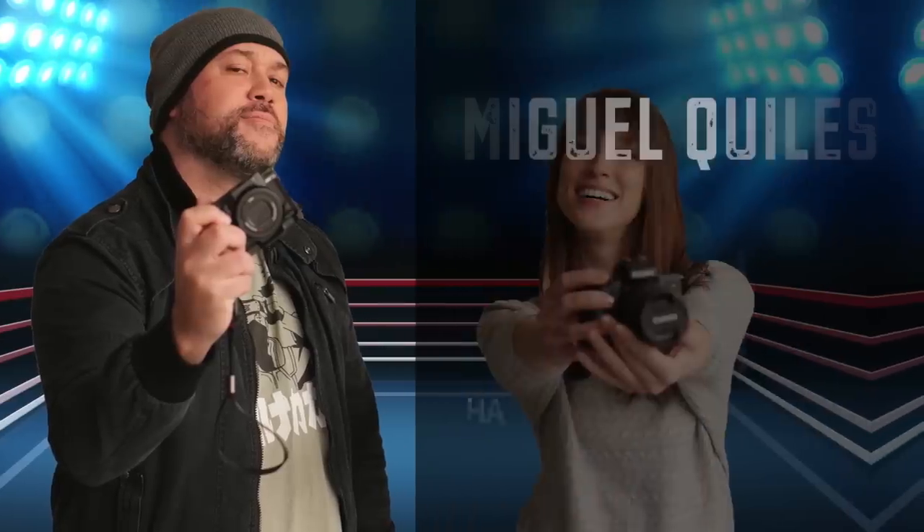My name is Vanessa Joy and today I've got Miguel Quiles — you might know him from YouTube and Sony and a bunch of other different places. My name is Miguel Quiles. I'm a portrait, beauty, and headshot photographer now living in Orlando, Florida. So we used to be neighbors and now we're not.